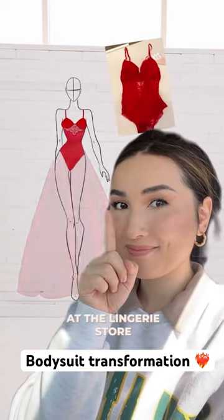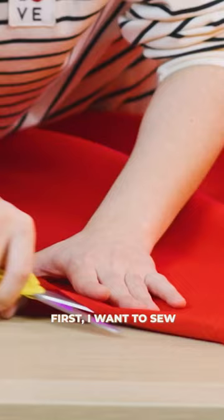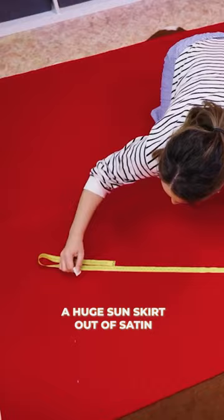I bought this bodysuit at the lingerie store and I want to turn it into a prom dress. That's the bodysuit, by the way. First, I want to sew a huge sun skirt out of satin. I do the markings and cut it out.